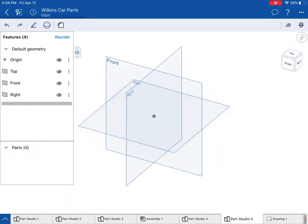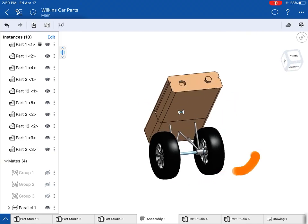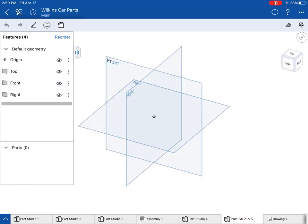Alright everybody, I'm going to try to show you a few things on Onshape. I'm going to build a basic front attachment for my vehicle. I've actually already produced a back end and some wheels, so kind of a monster truck sort of concept. I'm just going to start off with some basics.